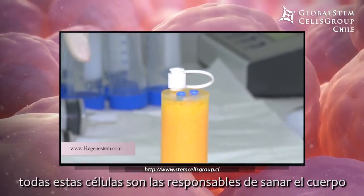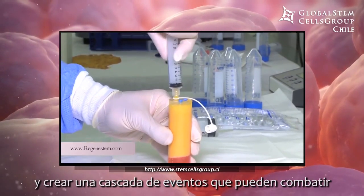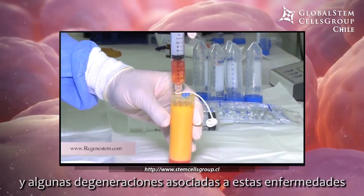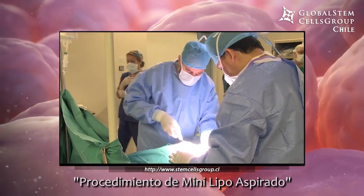All of these cells are responsible for healing the body and creating a cascade of events that can combat certain diseases and certain degeneration that would be associated with those diseases. So what we can do is called a mini lipoaspirate procedure.